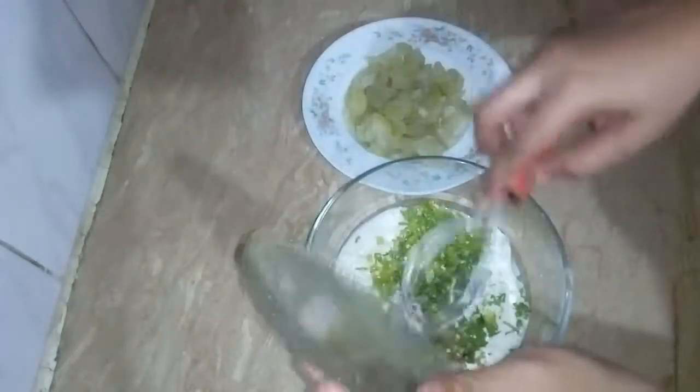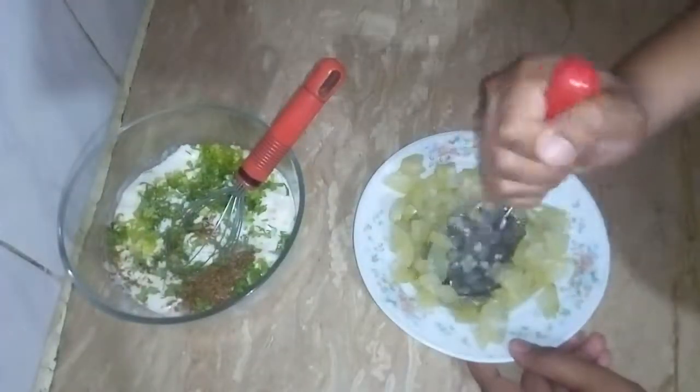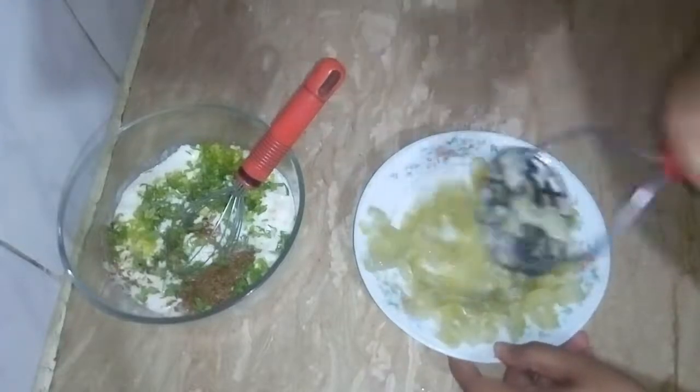I added 2 tablespoons and 3 tablespoons of ingredients. I added all of them to the raita. Now I'm adding a potato.